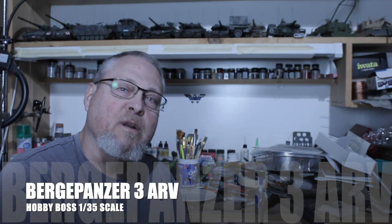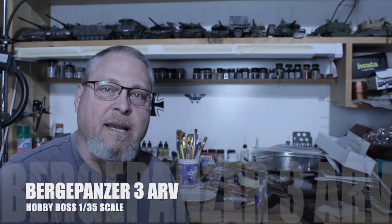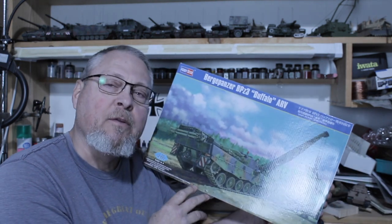Hi, my name is Rick and welcome to Rick's 1-35th Scale Models. Today I'm going to be reviewing a new kit I was excited to get, and that's Hobby Boss' Bergpanzer 3.